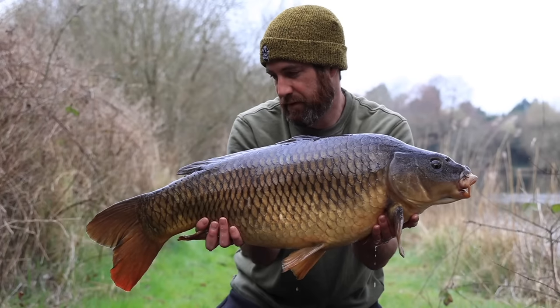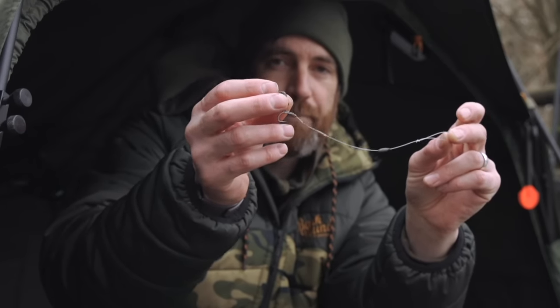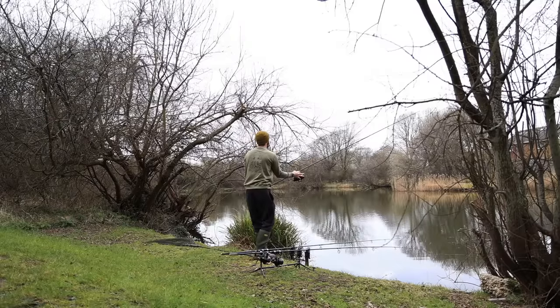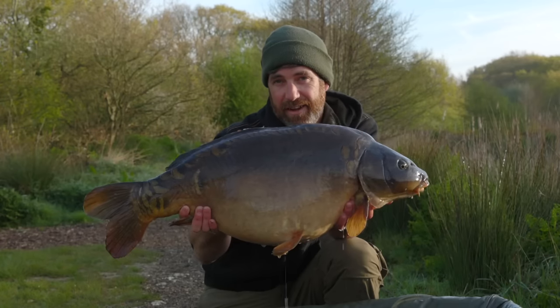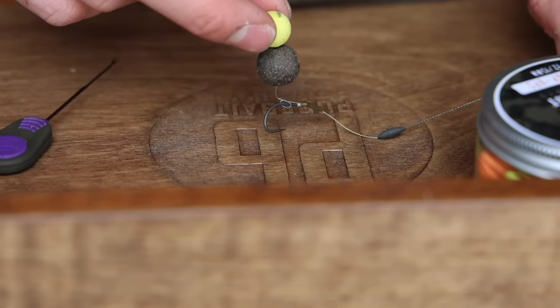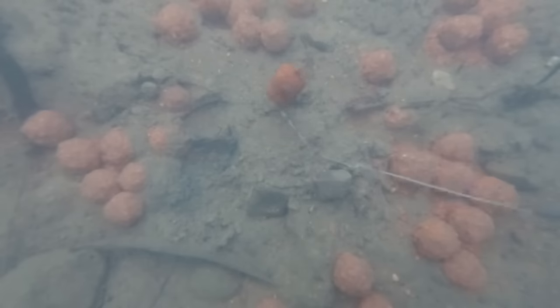None of these guidelines are hard and fast rules — it's up to you to experiment on the lakes you fish because every lake is different and fish in different waters feed differently. These are general guidelines to think about before you tie up your rigs and cast them out. Ask yourself: are you catching enough fish for that water, or could you be catching more? See what other people are doing on the lake, and think about the size of the fish, the baiting situation, how much the carp will be moving, and the bottom substrate. Let me know in the comments what your thoughts are on rig length.